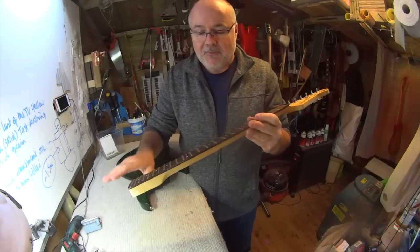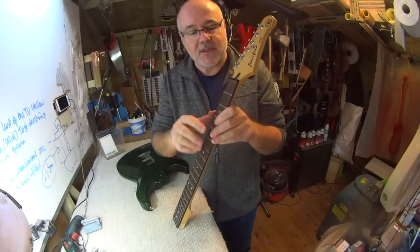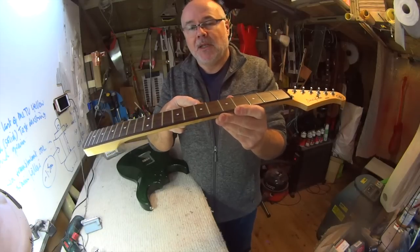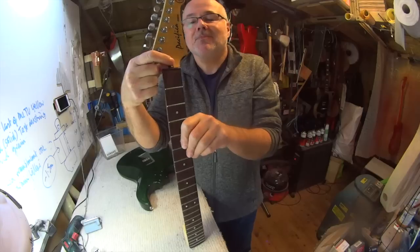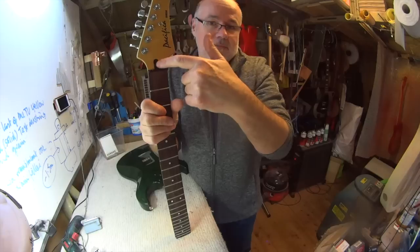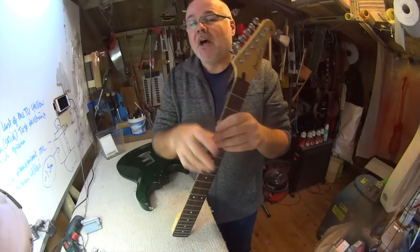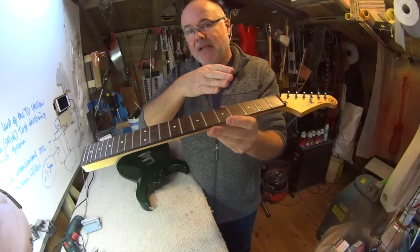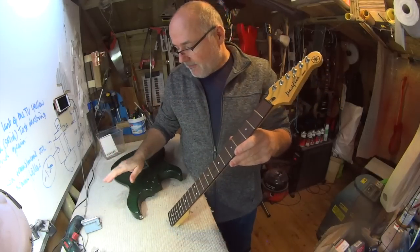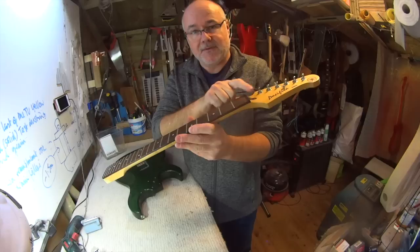A lot of people when starting out get terrified of adjusting the truss rod because of all sorts of myths. All you'll do to your guitar is change the bend in the neck - that's all. If you really overtighten it with great force you might snap off the adjustment cylinder, but up to that point the worst you'll do is change the bend. Don't be afraid to have a go sometime in the future.